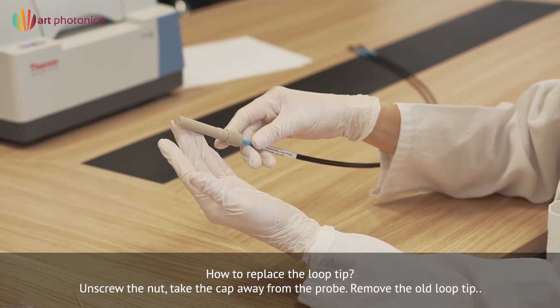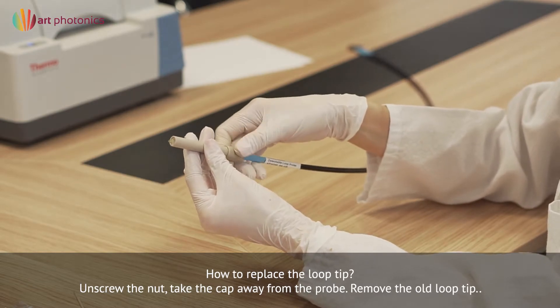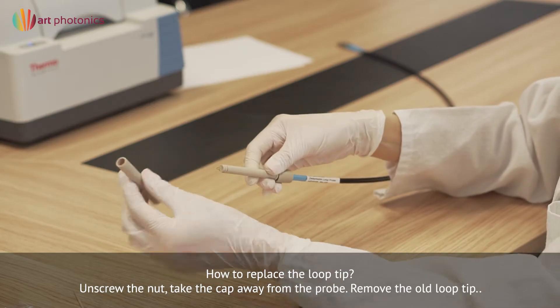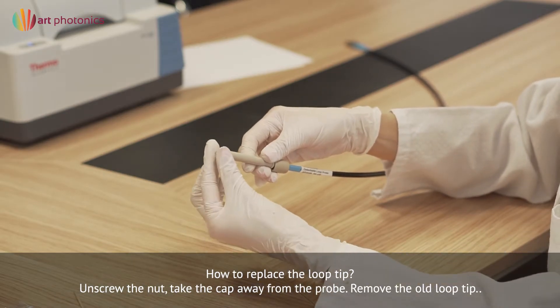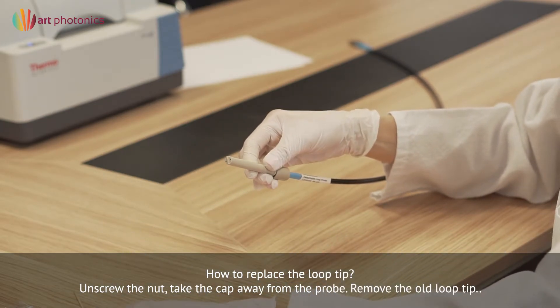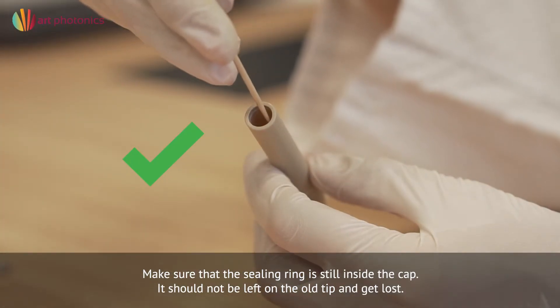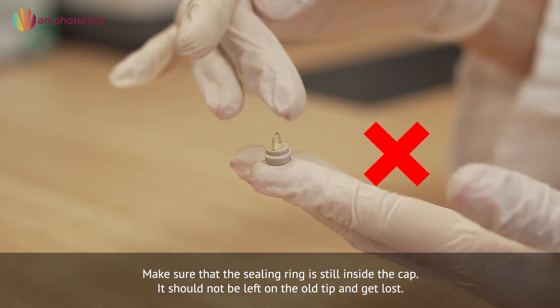How to replace the loop tip: Unscrew the nut and take away the cap from the probe. Remove the old loop tip from the probe shaft. Make sure that the sealing ring is still inside the cap — it should not be left on the old tip and get lost.